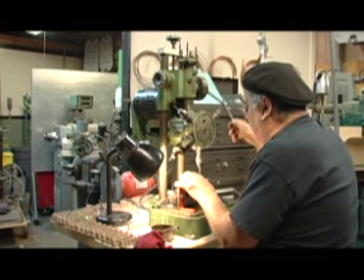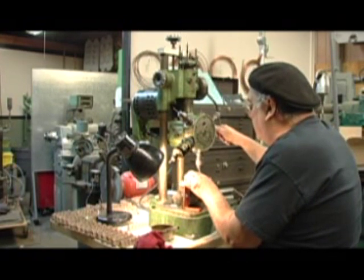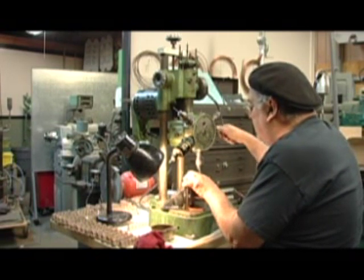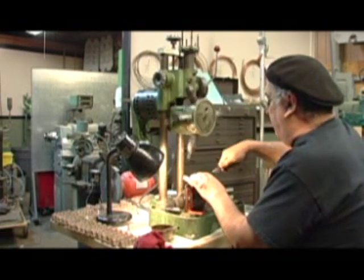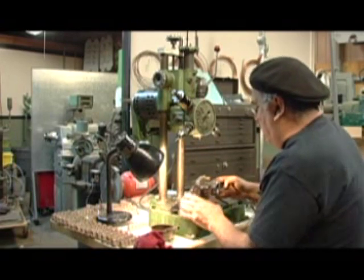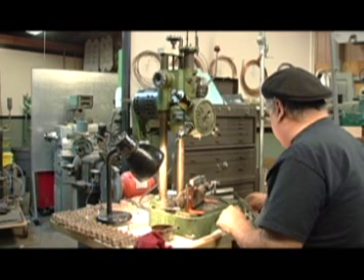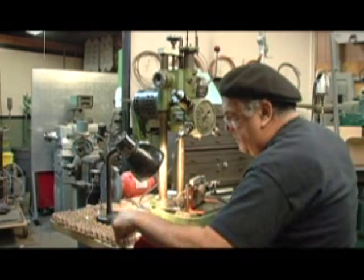Now we'll just counter-sink it a little bit — just a touch — get the burr off. Now you might say why don't you do that first? Well, I couldn't get the heads off here to get it in sequence so that it was drill, chamfer, tap. Okay, that's done — open it up, slide the clamp back, break it off. Just take a little file and touch it to make sure there's no burr. And that's completed.